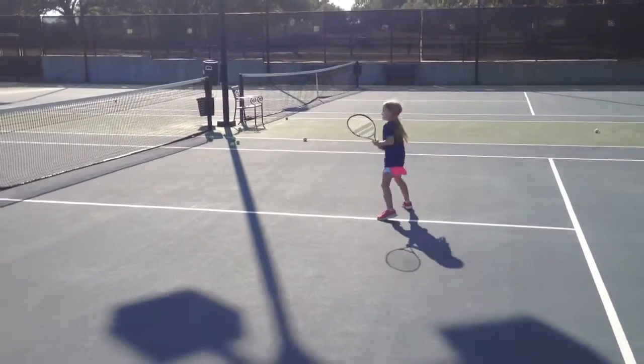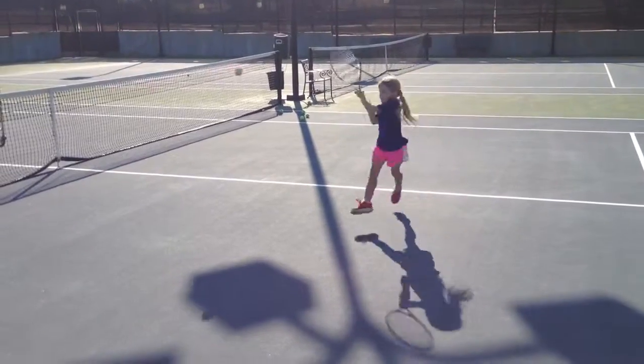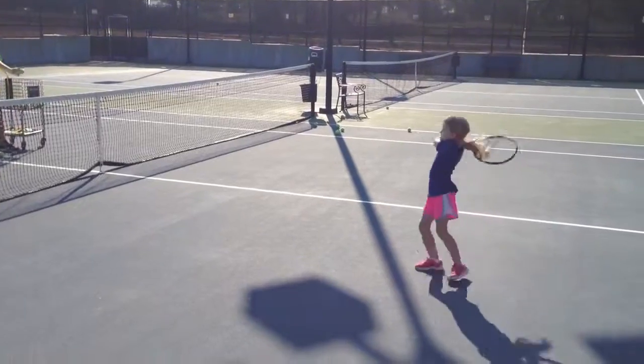Ready? Go. One. Two. Good. Go. Top one. Three. Come on. Four.